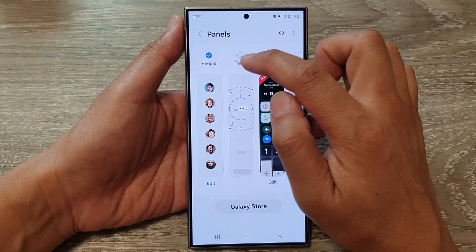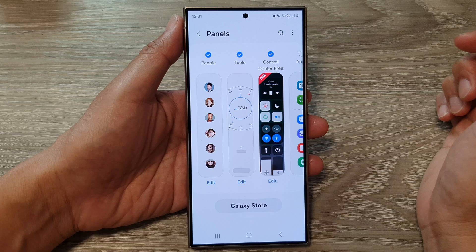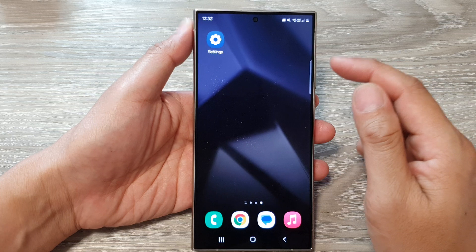Make sure you select the radio box — tap on it to make sure it is selected. After that, tap on the home button to return back to the home screen.